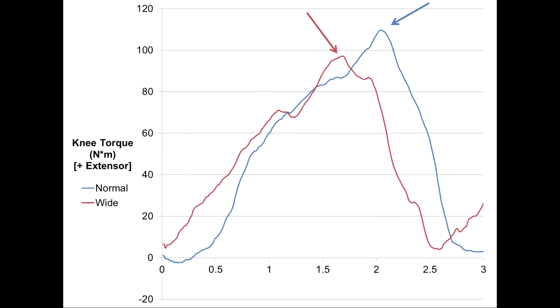The same could be said regarding this plot for the knee extensors. Therefore, we can be reasonably confident that the exercise effect on the hip and knee extensors will be similar between the variations.